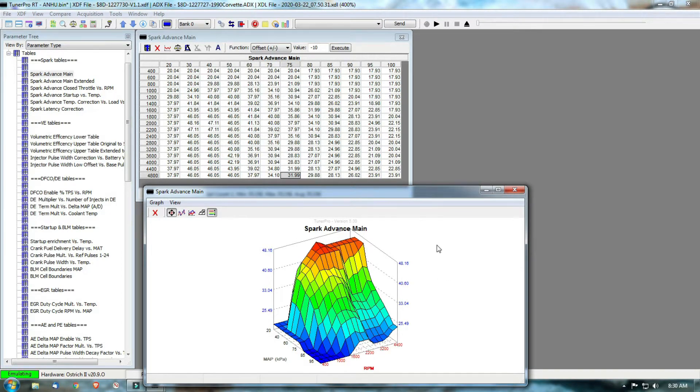One thing I should note is the Ostrich 2 is very sensitive to bin files. Before I started learning to burn my own chips and make my own changes, I used a mail order tune. None of those mail order tunes would work with the Ostrich 2 — I guess they're corrupt or it just doesn't like them. If someone wants to chime in why, feel free. These are tunes that I got emailed to me so they weren't any good. Other factory tunes I've downloaded off the internet — stock factory tunes — wouldn't work in the emulator either.